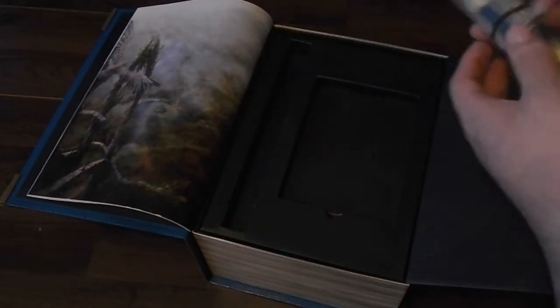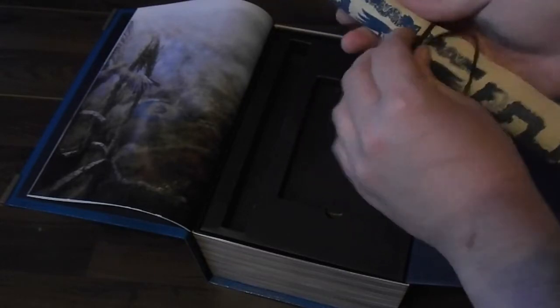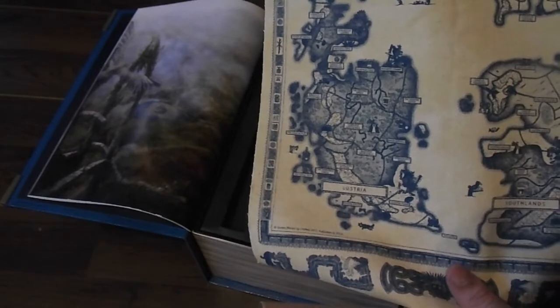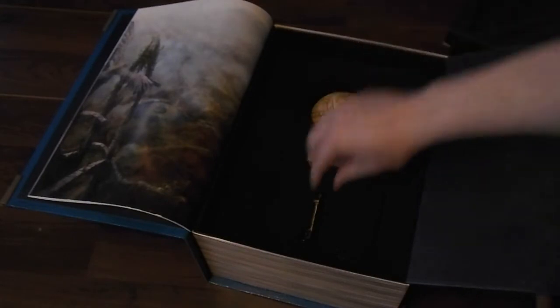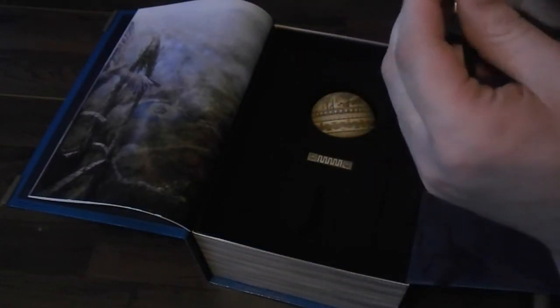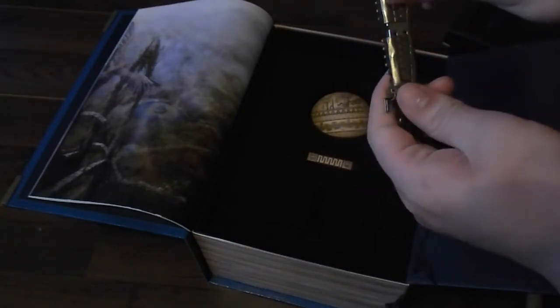And you've got the beautiful little map they promised. It's a really nice string — I know that's a weird thing to say, but it's a really high quality string. You've got the map of the game world in this very Aztec, very Lizardmen style. And then underneath, you've got what I consider really cool — I just love this style. It's got the USB drive.